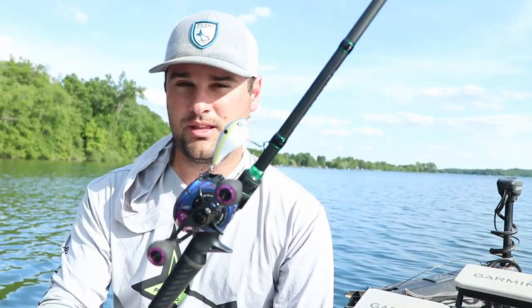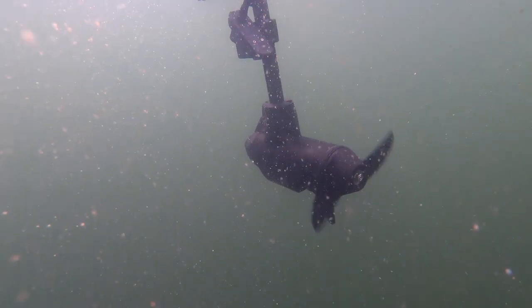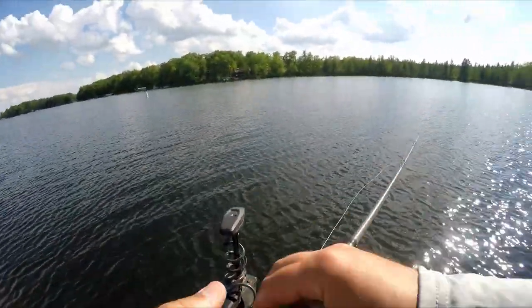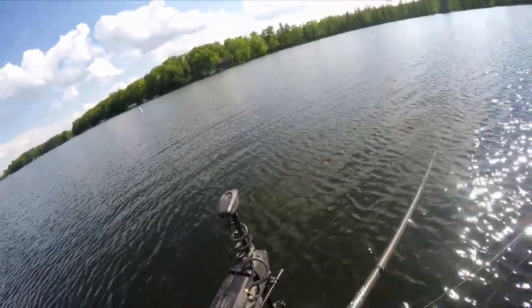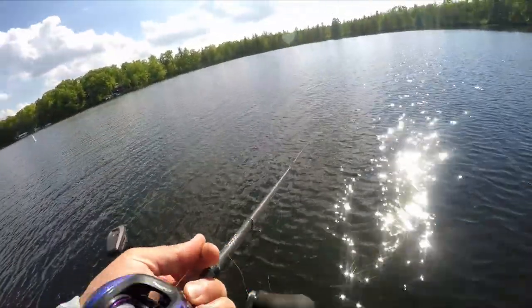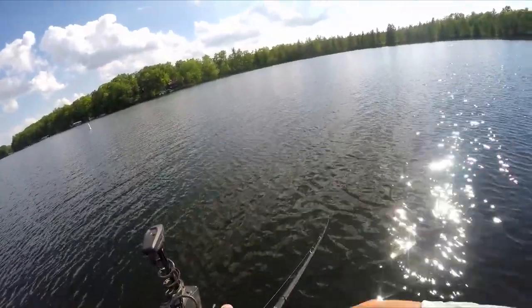In this video let's break down how we're using this square bill a little bit differently than you would for bass fishing. The panfish bite, especially crappie fishing, is a little different than if you're just running this for bass, pike, walleye, or whatever big game species you're chasing. So I'm going to break down where I'm finding them and the techniques we're using. When working this for crappie versus bass, with bass you're pretty much just reeling it, maybe flicking it a little bit like a jerkbait causing that reaction bite.